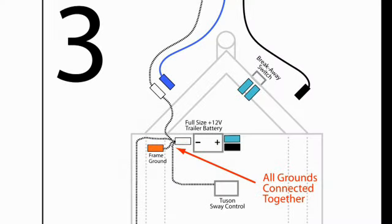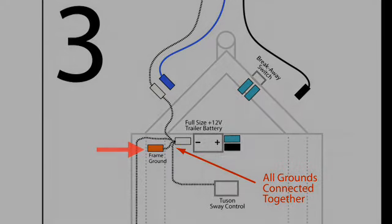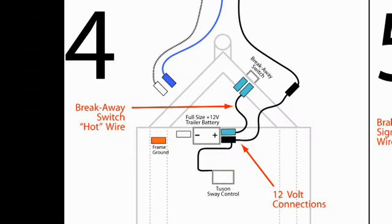Diagram three shows the required connections for the white ground wires. All ground wires are connected to the negative terminal of the trailer battery: the ground wire from the tow vehicle, the white wire from the TSC, the ground wires from the trailer brakes, and a wire to the frame ground if present. Diagram four shows the connections for the plus 12 volt wires. All plus 12 volt wires are connected to the positive terminal of the trailer battery: the 12 volt charge wire from the tow vehicle, the black 12 volt wire from the TSC, and the hot wire from the breakaway switch.